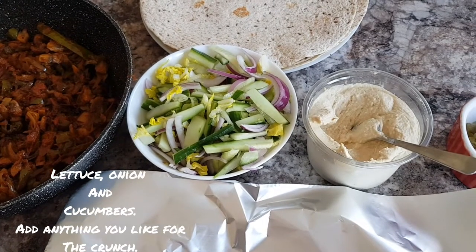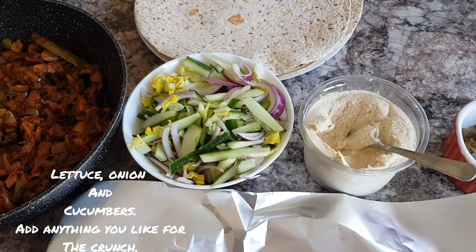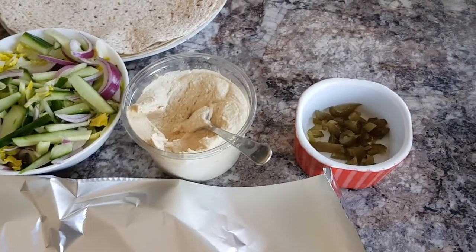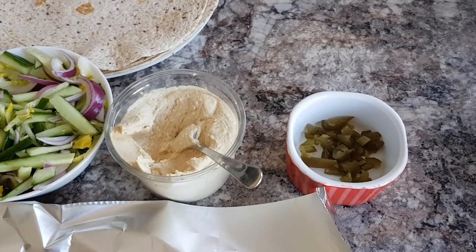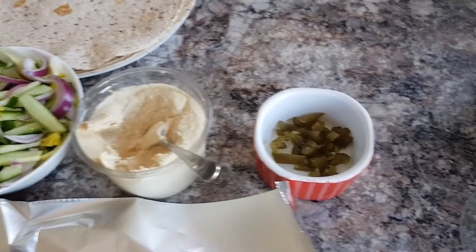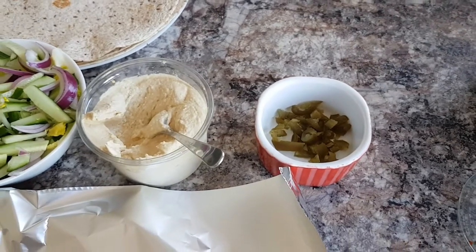This one is just a medley of all the crunchy veg that's going in the wrap — there's lettuce, sliced onion, and some cucumber. That's hummus, because I'm not a fan of mayo and thankfully nobody else is either. It's usually hummus that becomes our filling, and some jalapeños because I like that spice.